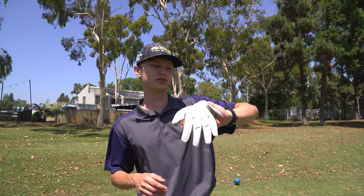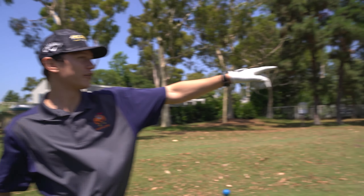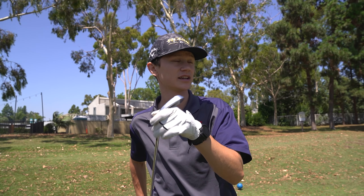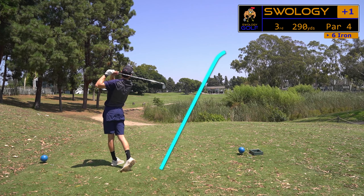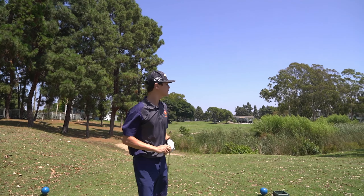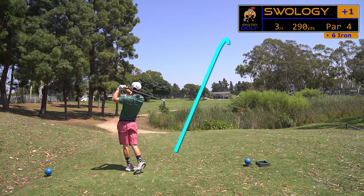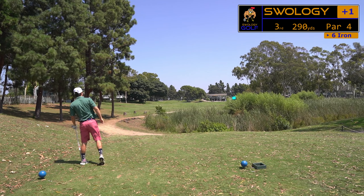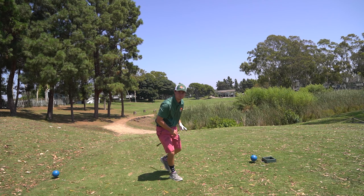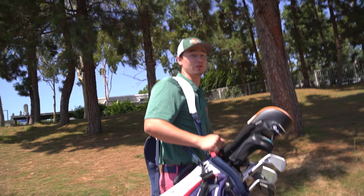Pretty excited about that last hole — we clutched up and got a par. On to hole number three, 295 to the pin. We're going to hit a six iron and see if we can put one in play. There's a massive puddle in the middle of the fairway, about 200 yards out, so that's why we're laying up with six. We really need to get a birdie here. Dylan's shot is in play but it's not ideal.